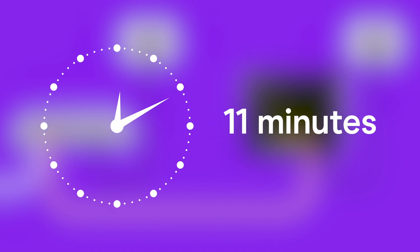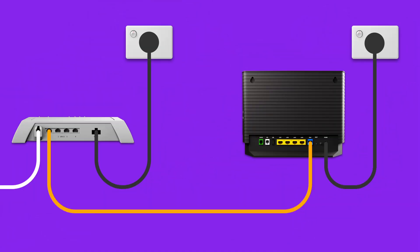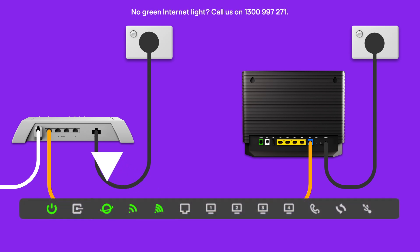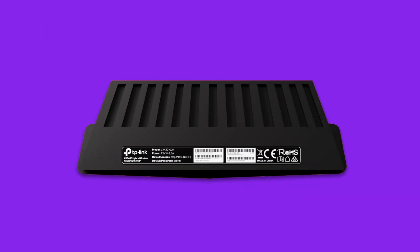You can take a break now. Wait 30 minutes for your modem to run through its automatic setup. Check your modem's internet light. If it's green, you're online and you can start connecting your devices. You'll find the default Wi-Fi name and password on your modem's barcode sticker.